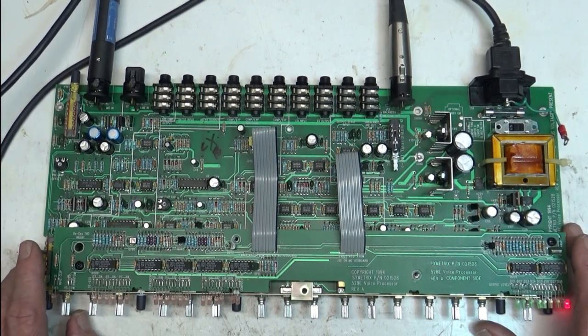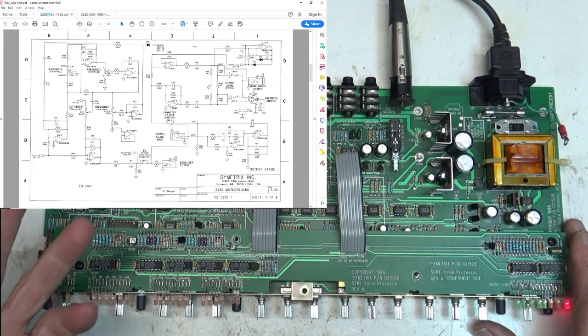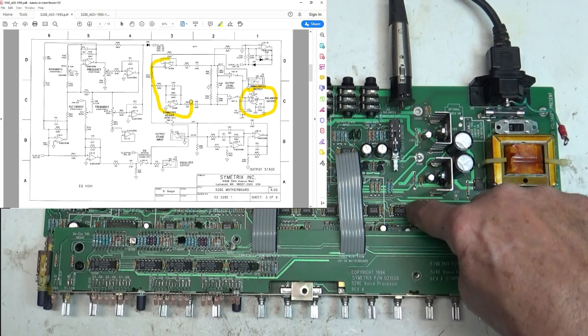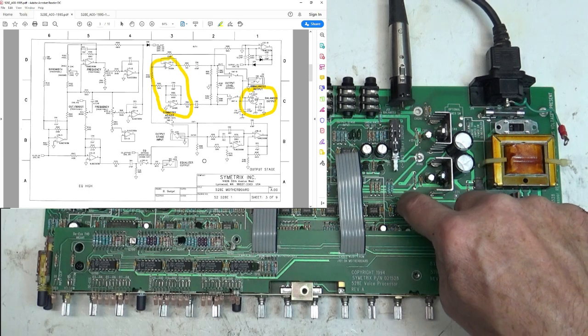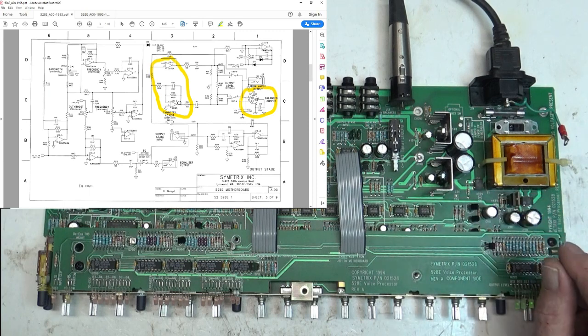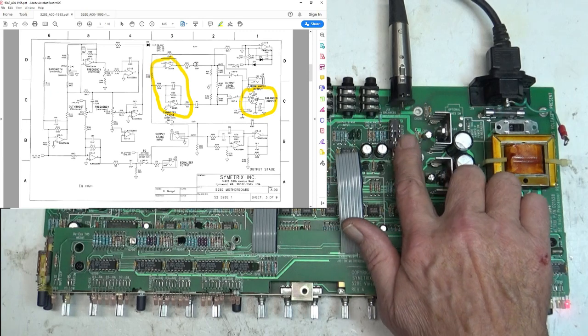I'll show you the schematic here. This unit uses just one IC — both sides of one IC — for the balanced and unbalanced outputs. The unbalanced comes off prior to it, but the balanced output is handled by U19, which is right down here. I had good audio on this IC on pin one and pin seven, which are the outputs.